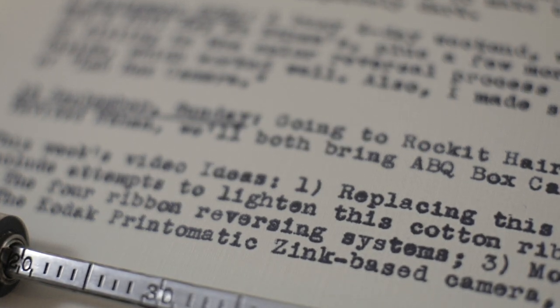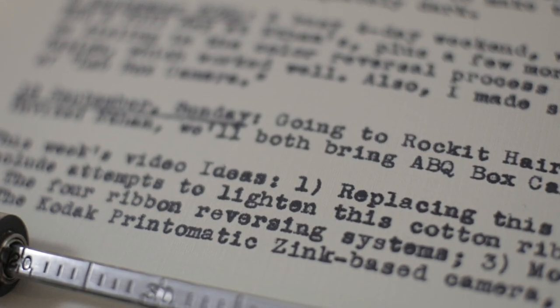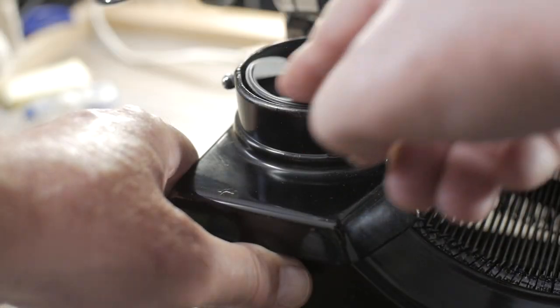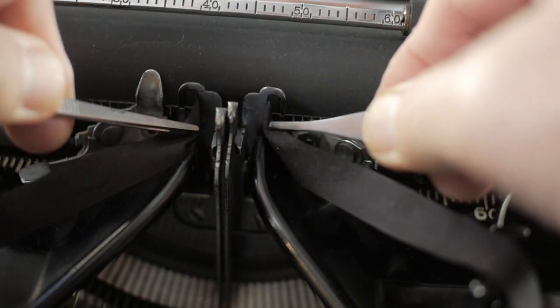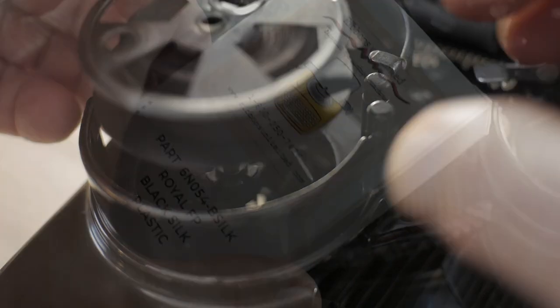I'm going to push this lever and hold it, then wind up the ribbon onto this left-side spool. Jam two key bars together and I can hopefully get this ribbon unthreaded.